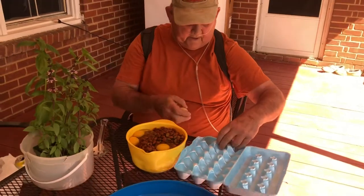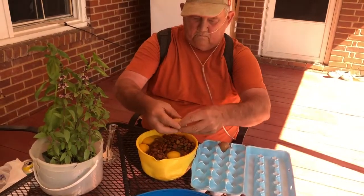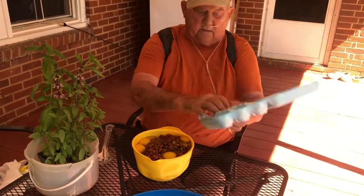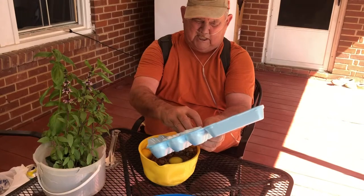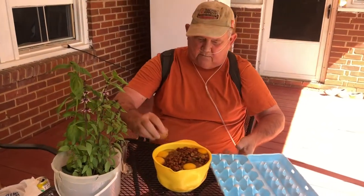He leaves nothing for the goats. Your goats and dogs are in the same pasture, right? Yeah. And they'll come up and try to steal some of his food. He's a little aggressive when it comes to them trying to steal his food.